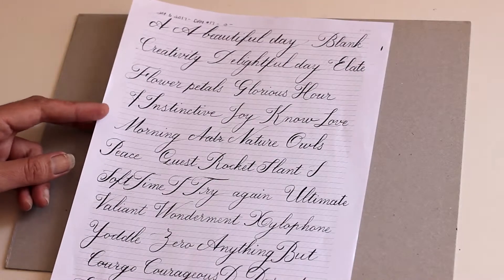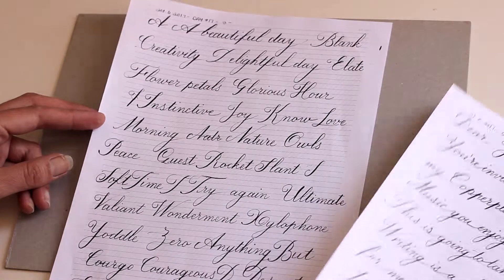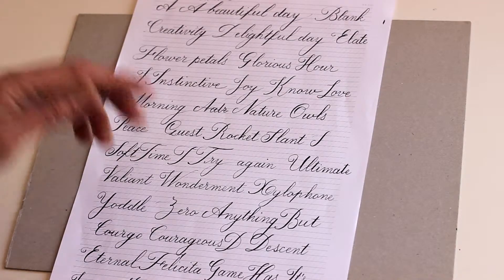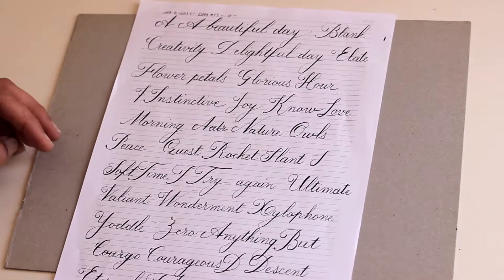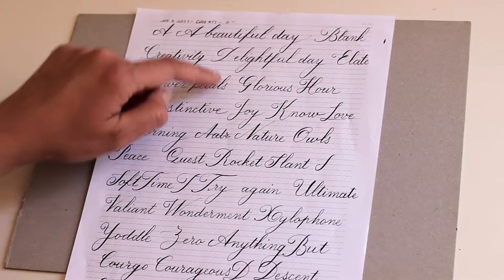On to day seventeen. I'm feeling more comfortable with my capital letters and trying just to get more flow into it. I've been putting a lot of emphasis on the connecting lines.